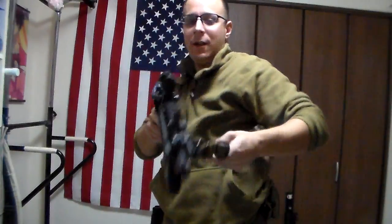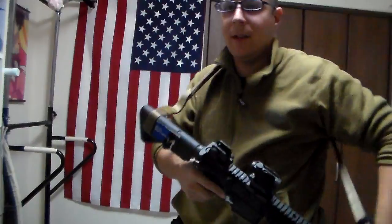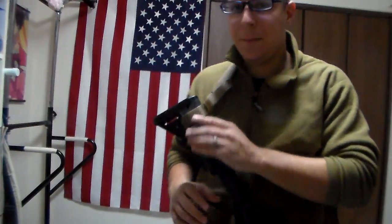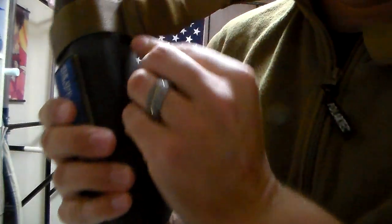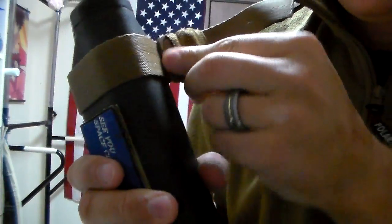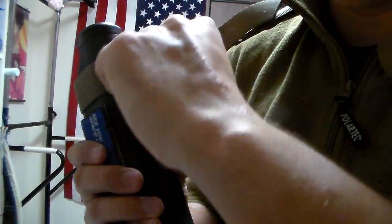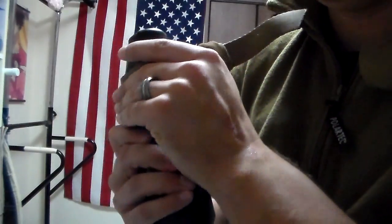We have a version 2 here on a VFC SR-16 airsoft, and it's actually pretty fancy. The main thing you'll see here is that they upgraded these little D-ring buckles from plastic to metal, and included this little elastic sock thing, or whatever the official professional term is for it.